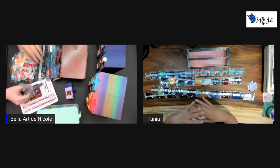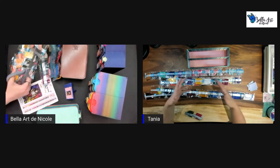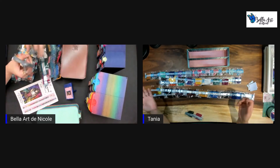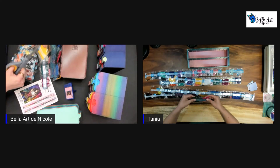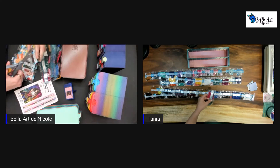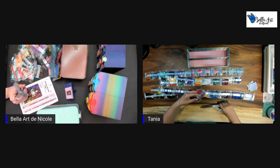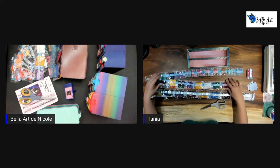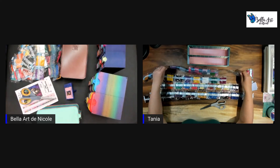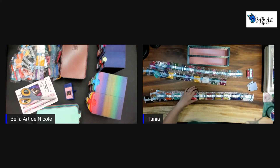There are going to be giveaways where you don't have to do anything special — just participate regularly. The unique part of this event is that we're going to have sponsors. Currently, besides Diamond Art Club and us, we have somewhere around 20 sponsors including us.